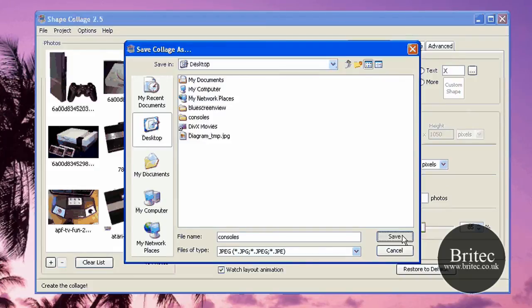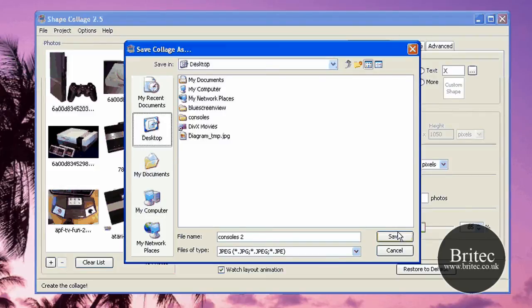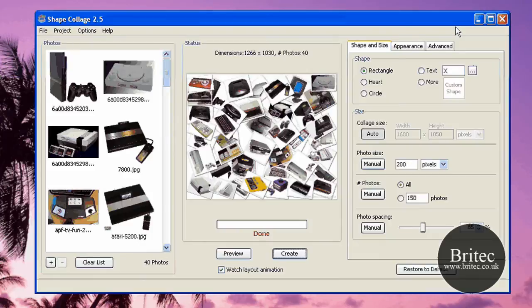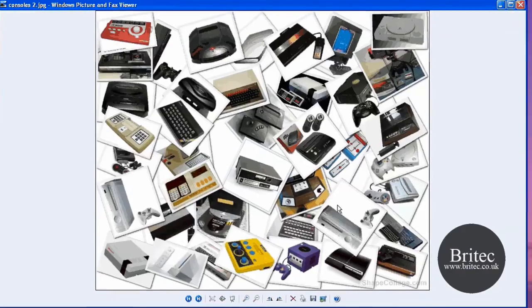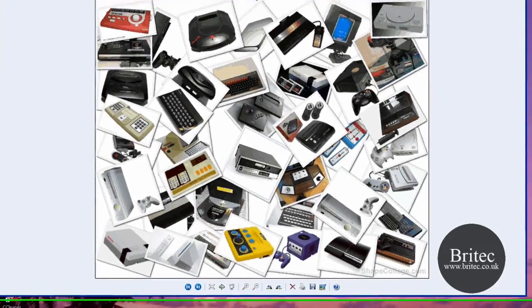I'm going to save it to my desktop. There we go — save. Done. So that's the actual image created. We can look at it now on the desktop — I'll drag it up so you can see it here and open it up. This is the actual image that is created.